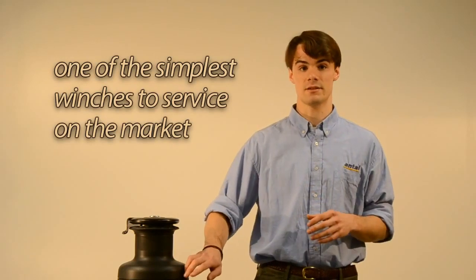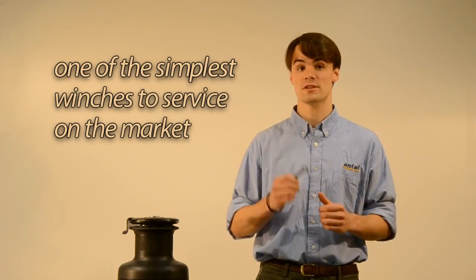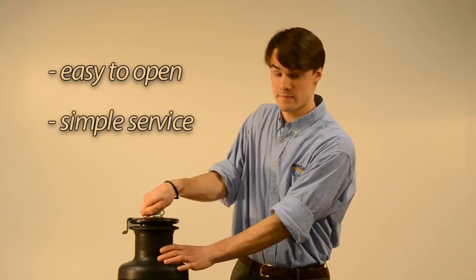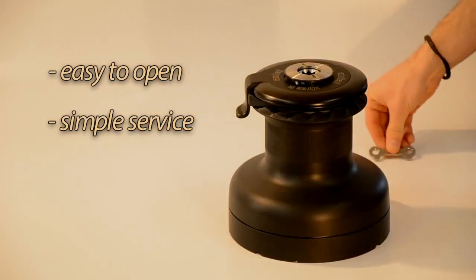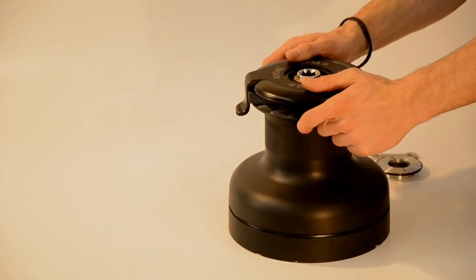It is very important to maintain your winches by cleaning and lubricating them. This is something we took into consideration when designing the XT series, and they are one of the simplest winches to service on the market. All XTs can be opened by unscrewing the upper ring with the provided key. Once the upper ring is removed, the drum comes off easily.